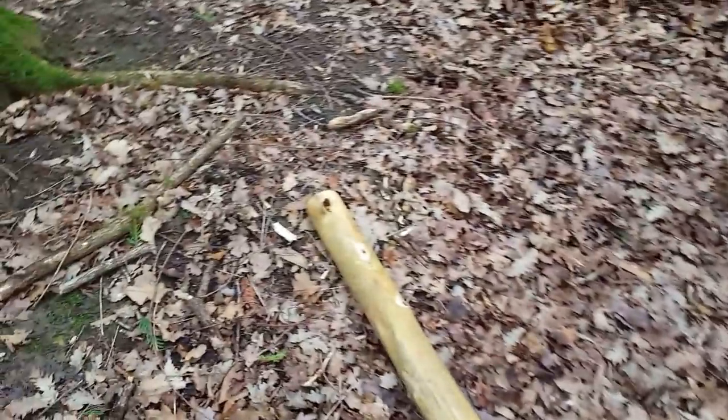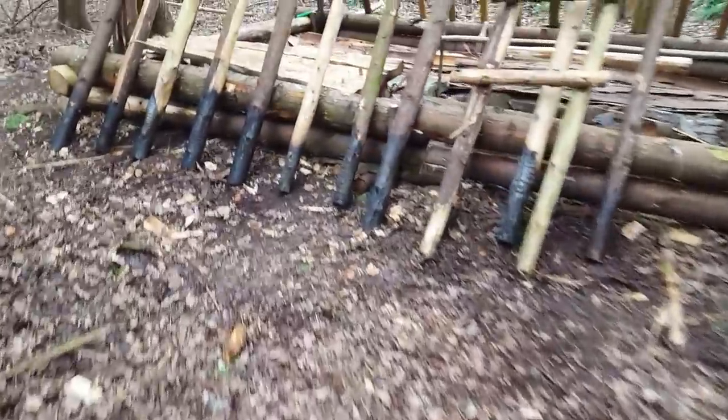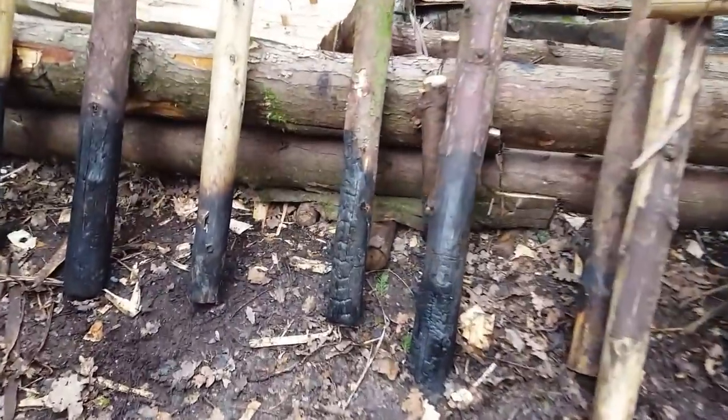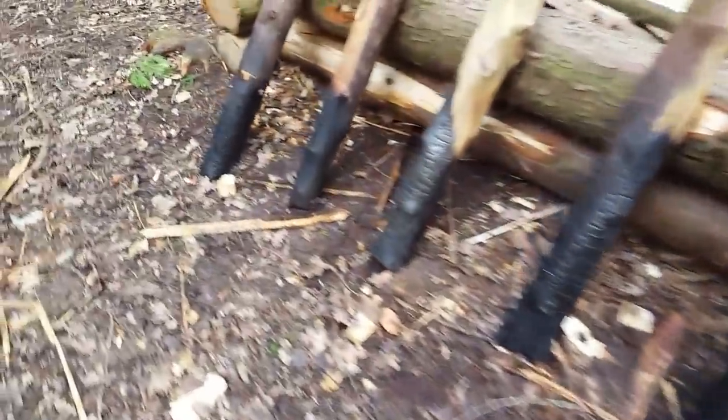Just like in the previous video, we put the ends into the fire so they end up charred on the bottom. It's a very old way of preserving wood, especially where the ground is quite wet. Remember, it's wintertime here. In the summertime this woodland is really dry, but as you can imagine, wintertime everything's just a bit damp.